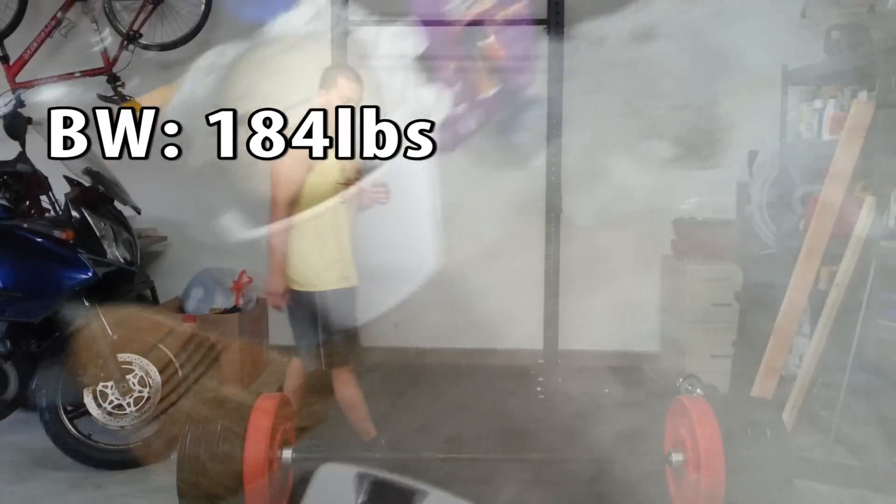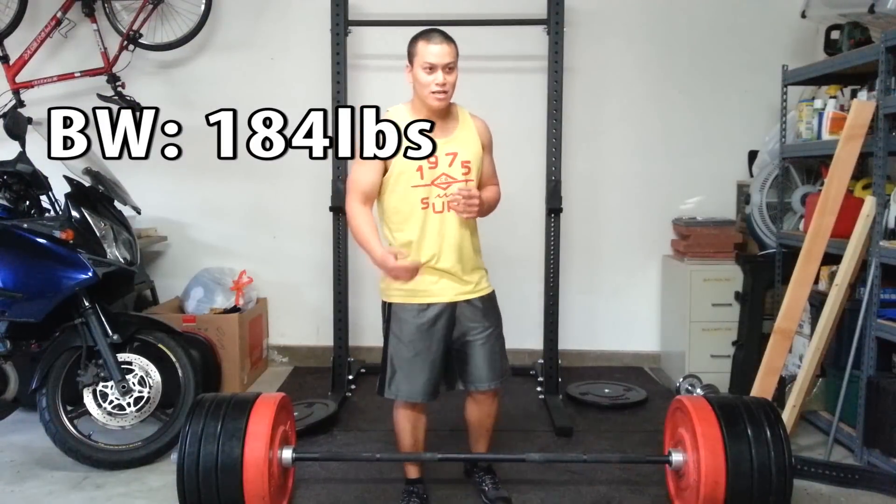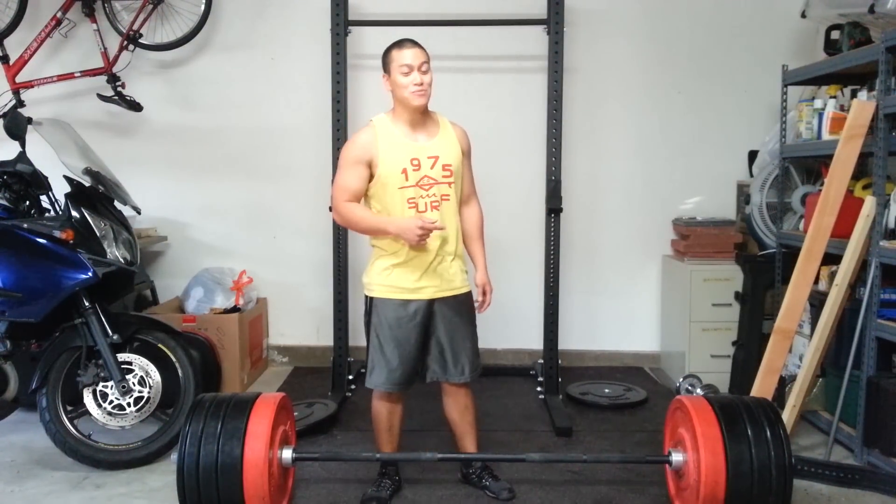184. So 184 times 2, using my Asian Superpower of Math, that is going to be 370.